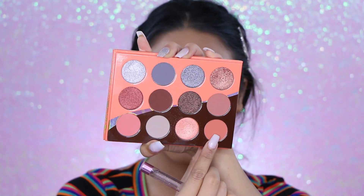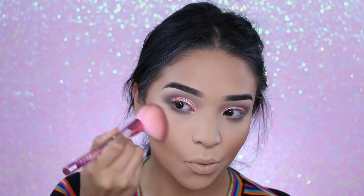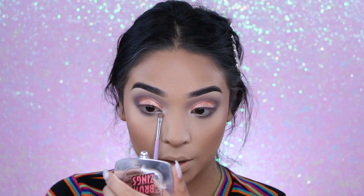For blush I'm using this color from the palette. Then going back to my eyes — I'm using this lighter color as my inner corner highlight, connected to my lower lash line.